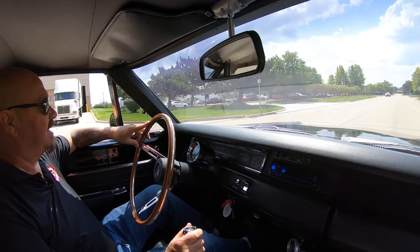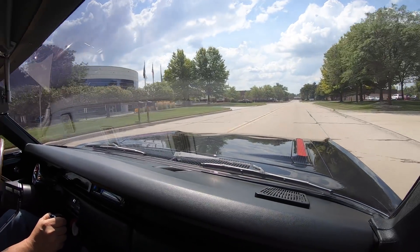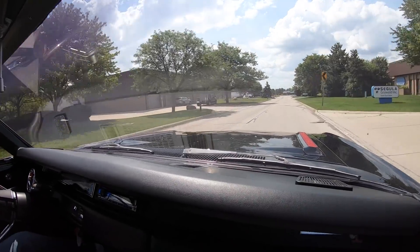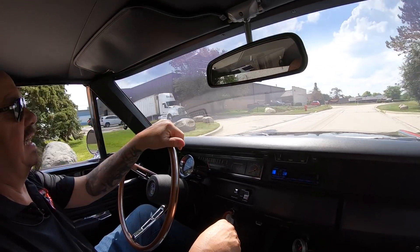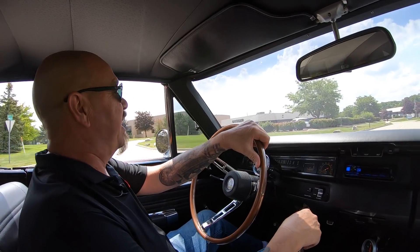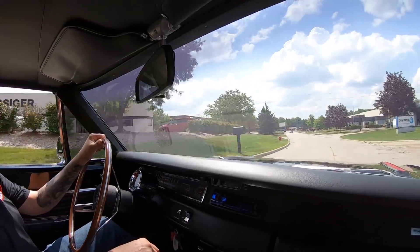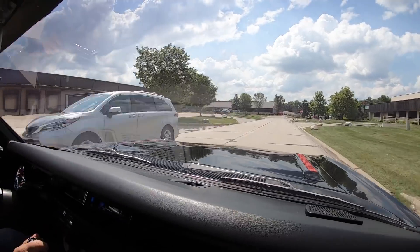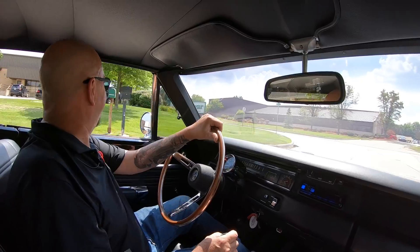Let's take this black Roadrunner for a ride. She is black and beautiful and a 69. Got that hopped up 383 up front with those aluminum heads, the four speed, the pistol grip shifter. This thing is a dream — everybody has been dreaming about a black Roadrunner all the way back to 1969. I've got Hulk Hogan calling us about black Roadrunners. His very first car in high school was a black Roadrunner four speed. That's some cool stuff right there.